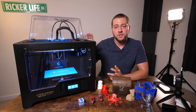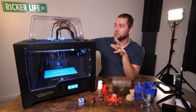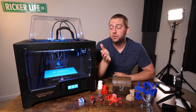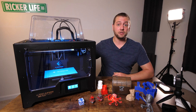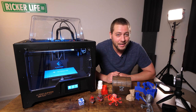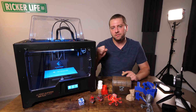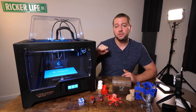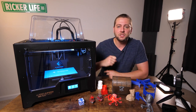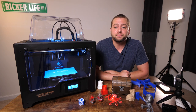FlashForge has always done a great job with the functionality of their printers. The CreatorMax is mostly enclosed for maintaining ambient temperature for ABS or other filaments that need it, and supports dual extrusion and dual material at the same time. A dual extruder may be a bit more complicated for a first printer, but if you've already been in the print game for a while, you're going to have a lot of fun with it — and it's built like a tank with a solid metal exterior. Thanks to FlashForge USA for sending this. Until next time, happy printing.